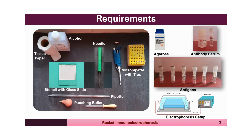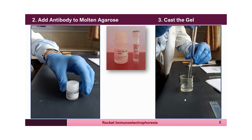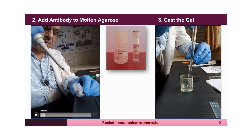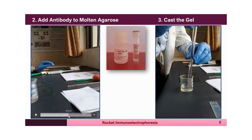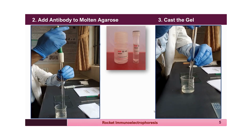Before pouring the agarose onto the slide, the slide must be cleaned with alcohol. The agarose is melted in an appropriate quantity of buffer by heating gently at moderate heat. When completely dissolved, it is cooled to about 40°C so you can hold the container in your hand. The antibody at a known concentration and known volume is then added to the molten agarose, and the mixture is gently mixed without creating air bubbles.